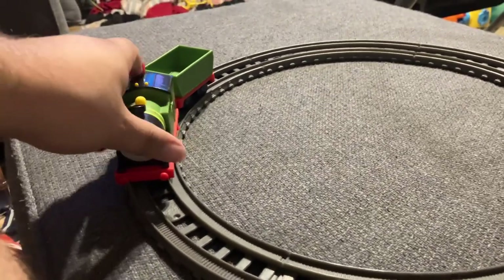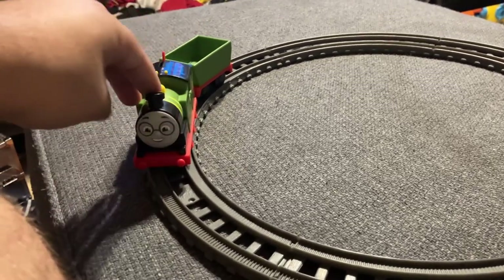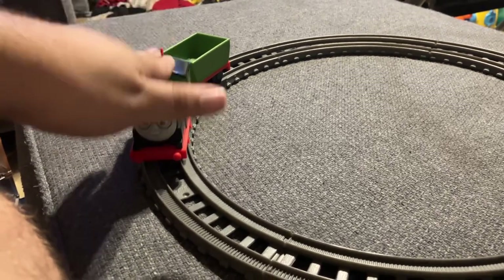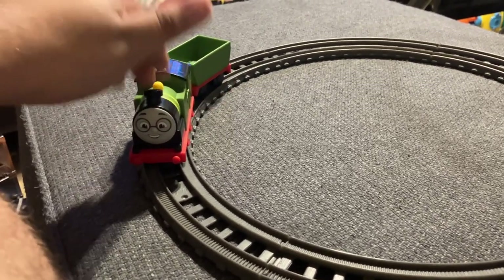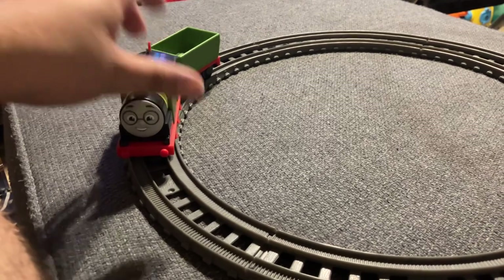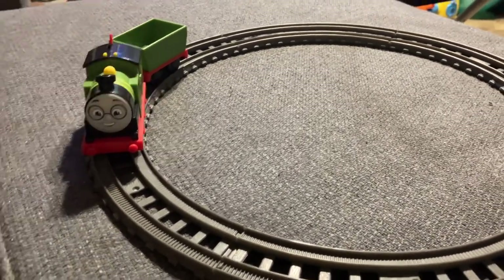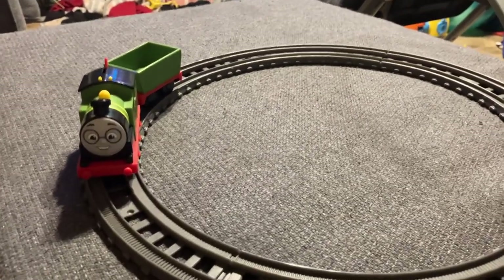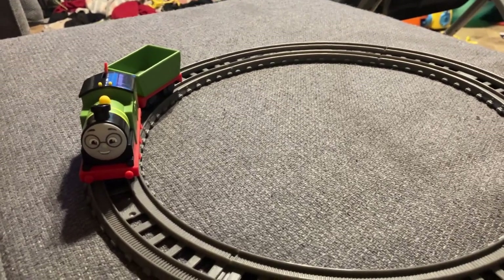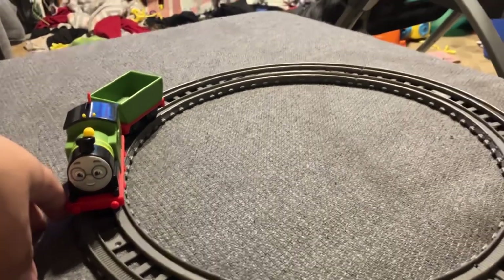Overall it does run nice — a lot faster than I thought. Nice design, nice detail, a nice little addition to my collection. This is my first actual motorized All Engines Go that I own. I have two others that are my sons'. I've already reviewed the Percy one on here. I haven't reviewed the Crystal Caves Thomas yet — I need to get around to doing that. But yeah, that's gonna do it for this one. We'll see you guys in the next one.